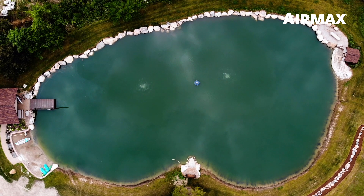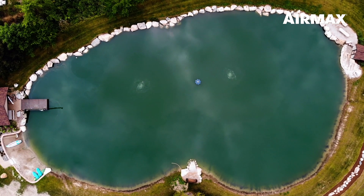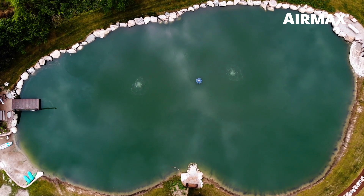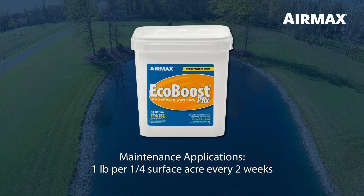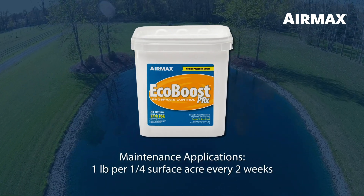Use EcoBoost PRX as a maintenance application to continually bind excessive phosphates that enter your pond or lake. For maintenance applications, use one pound of EcoBoost PRX per quarter surface acre every two weeks.